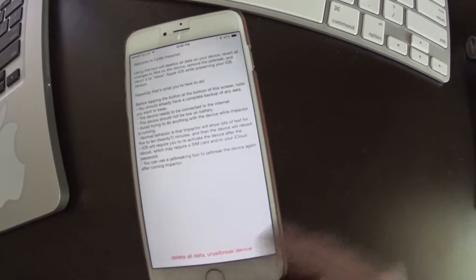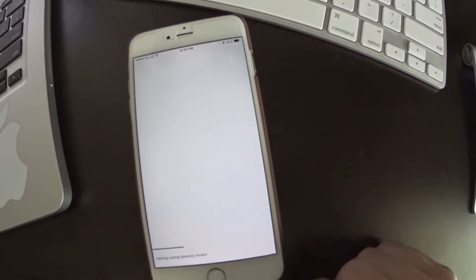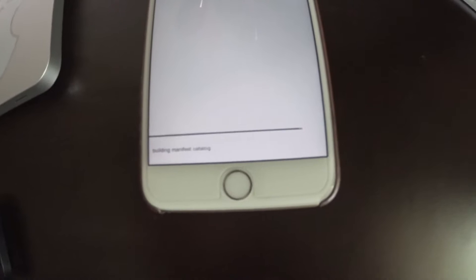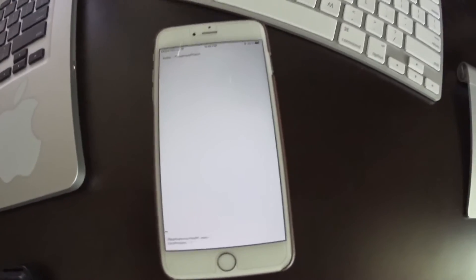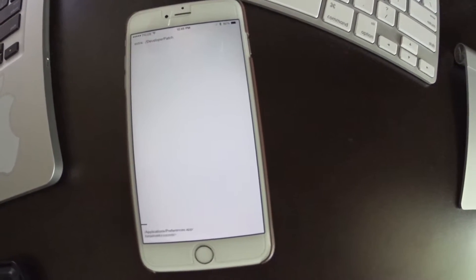I'm going to hit confirm, go 'Are you sure,' then confirm all. You can see here we have a loading bar — this is downloading and extracting the firmware and reprogramming it. I'm going to be quiet now and we'll just sit here and watch.